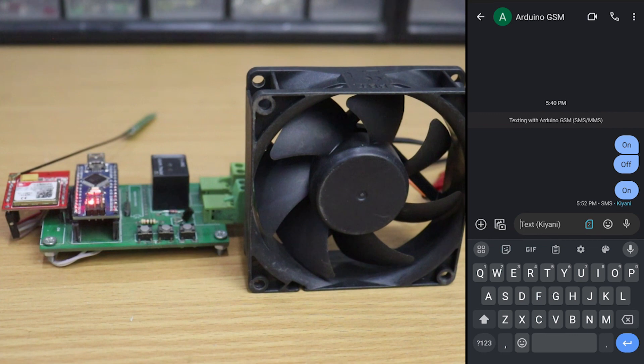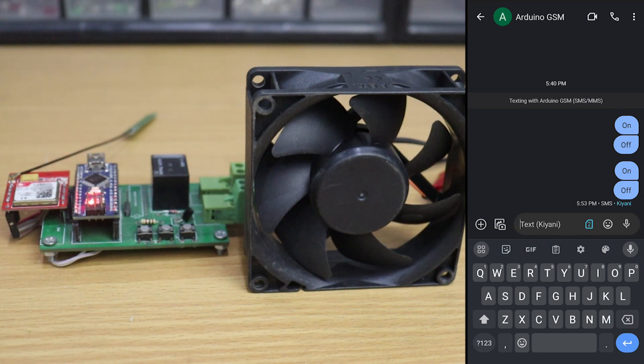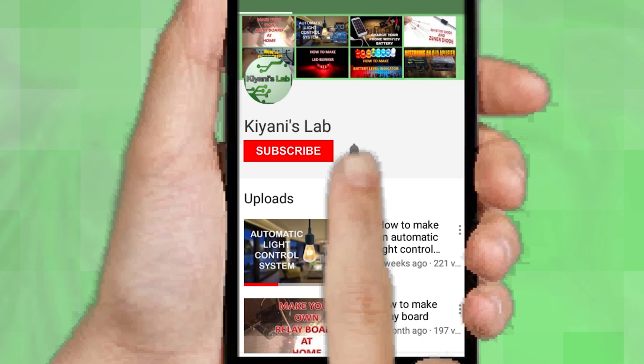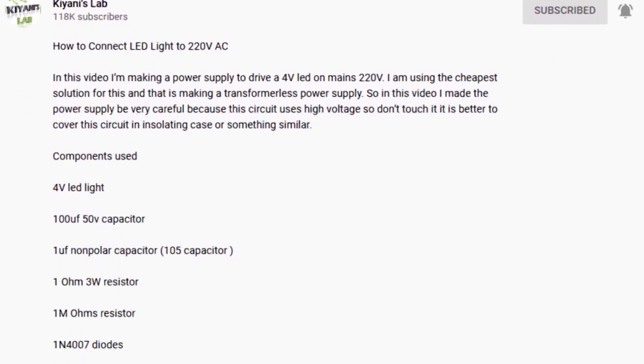This video is brought to you by S.T.A.L.A. In this video I'm going to make a one-channel GSM relay switch that we can use to turn on and off our devices from anywhere by sending an SMS. If you are not subscribed to my channel, do subscribe and press the bell icon. Follow me on Facebook and Instagram, and check out my second channel Canny Tech — all links are in the description.